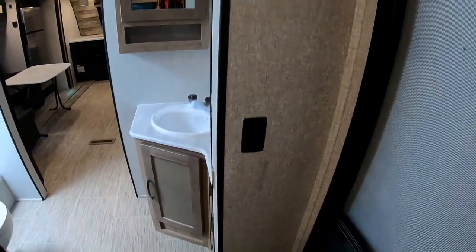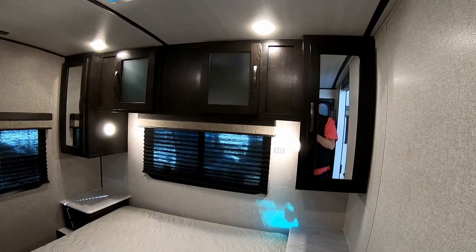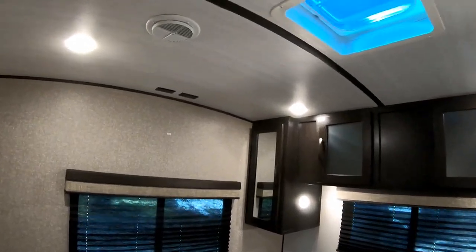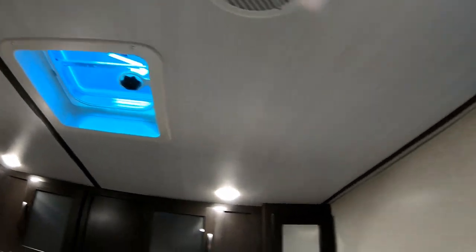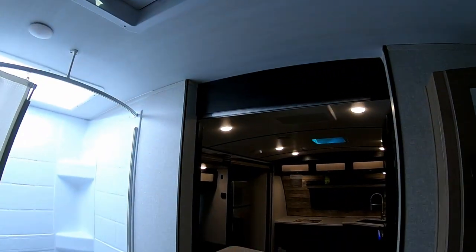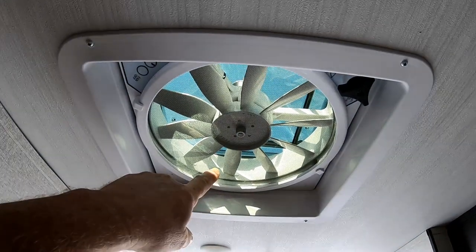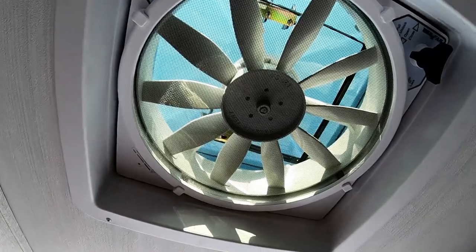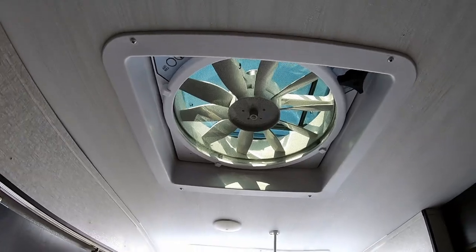With LED lights, the bedroom has six lights total. All the AC is ducted with a vent in the bedroom. In the bathroom area there's a high-CFM Fantastic Fan vent on three speeds — in most cases you don't need to run the air conditioning; just open the windows, turn the fan on, and it transfers air in and out very effectively.